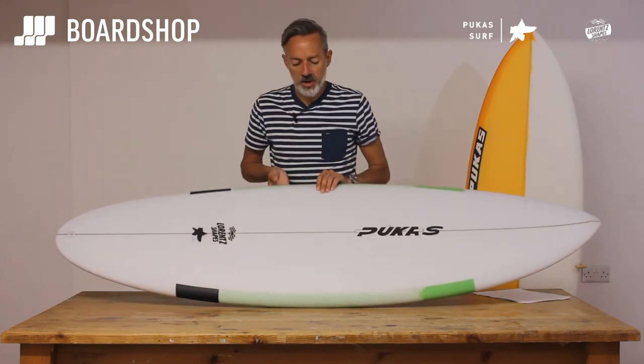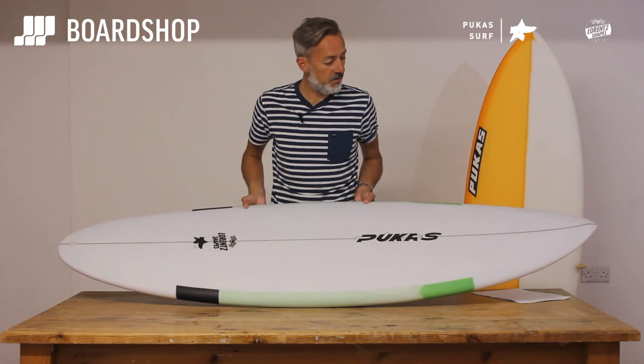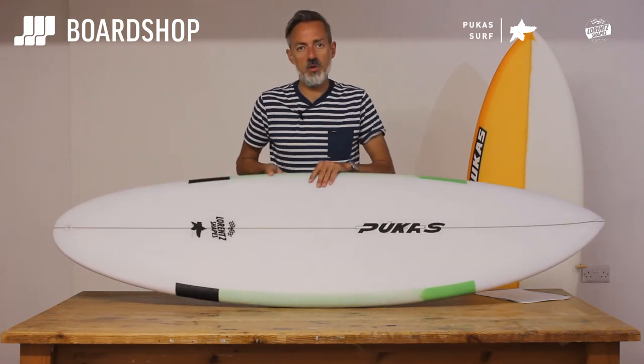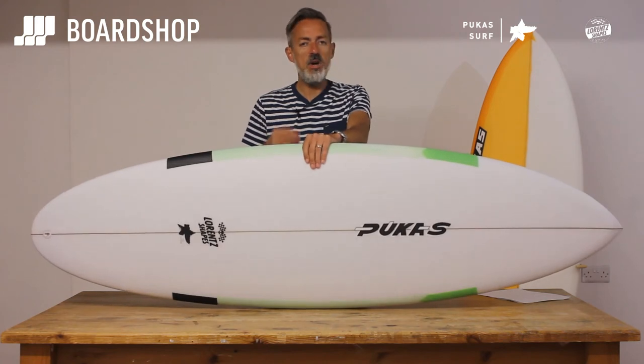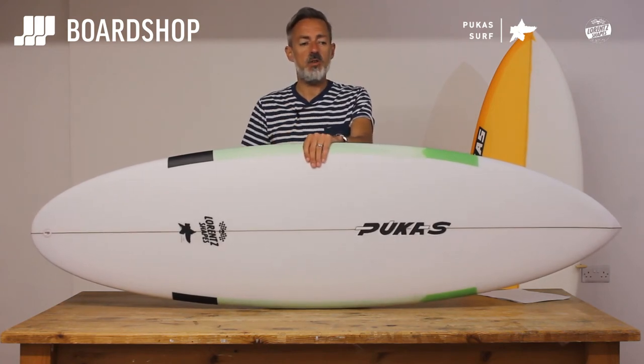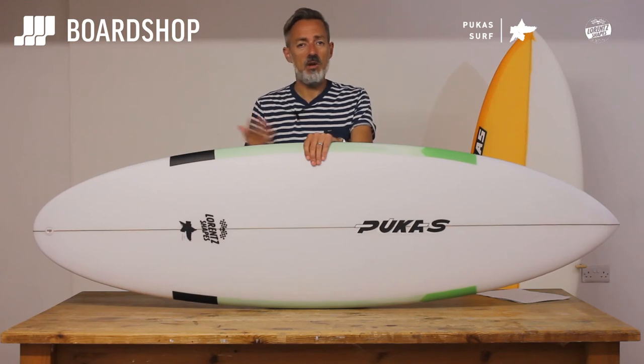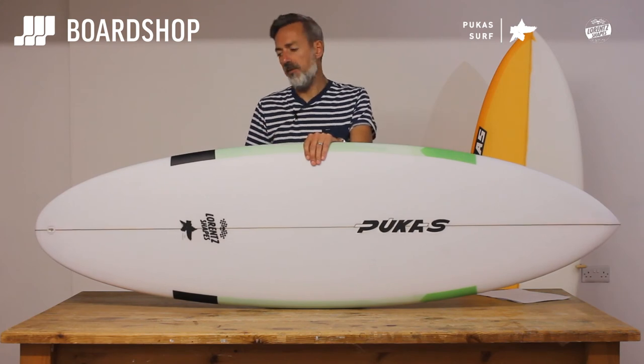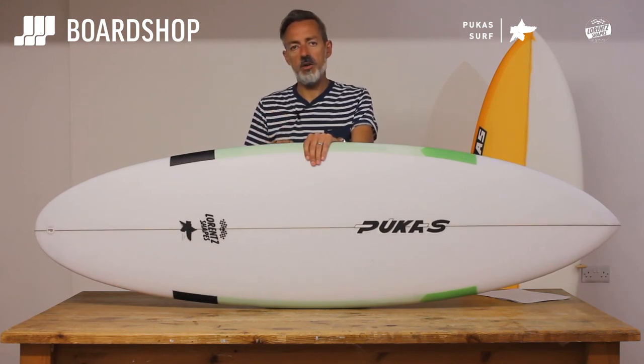So there it is — the 69er Step Down from Axel Laurence for Pukas. A really good utility board for lots of people; it'll be the only board they ever need because it'll go in knee- to head-high and be absolutely fine. Not the most radical board, but for the average surfer it'll be a lot of fun — you'll catch lots of waves and have a big smile on your face.